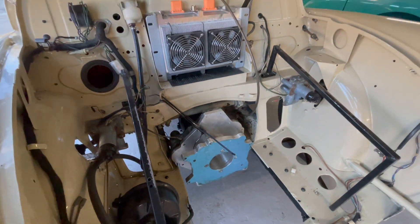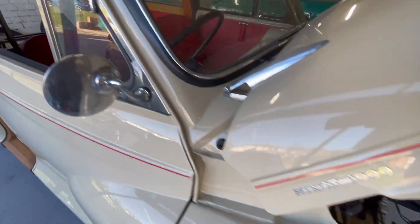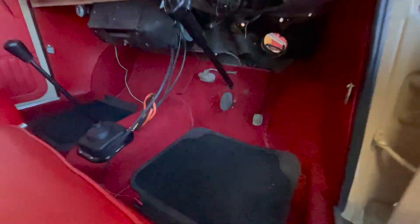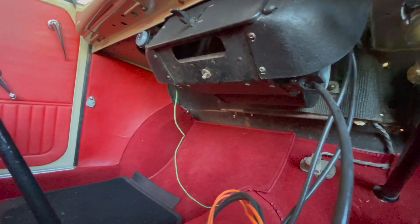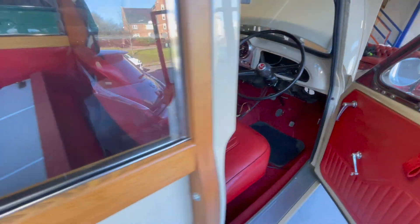You can see that's our aluminium adapter plate between the Leaf motor and the original Morris Minor gearbox. The 6.6 kilowatt charger is going to sit just up where the battery used to sit — the bracket is being made for that at the moment. Inside, we've taken the original water-based heater matrix out and replaced it with a 3 kilowatt PTC heater, all in the original case, to use as much of the original car as possible. It's all bolt-in, bolt-out as well.